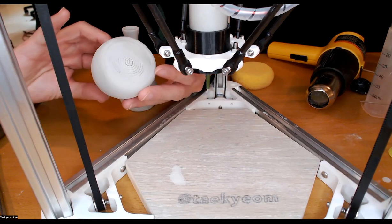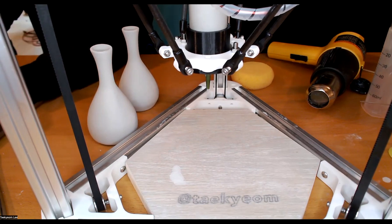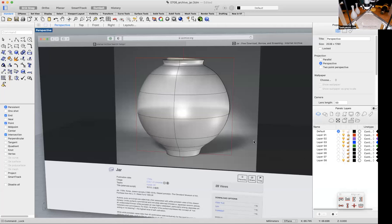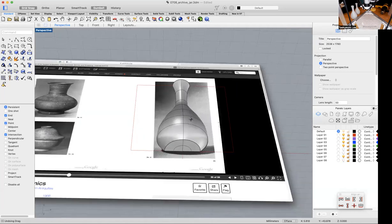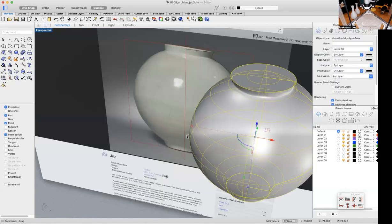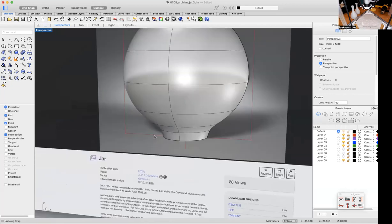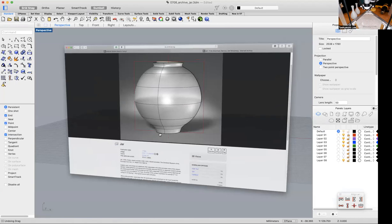This one has the print pattern here too. This jar — let me show my screen — I'm gonna print this now. This one is from this book published in 1966 about Korean ceramics, and today I want to print another jar also called Moon Jar, or Bek Jaho. I believe this one is from the Cleveland Museum of Art.